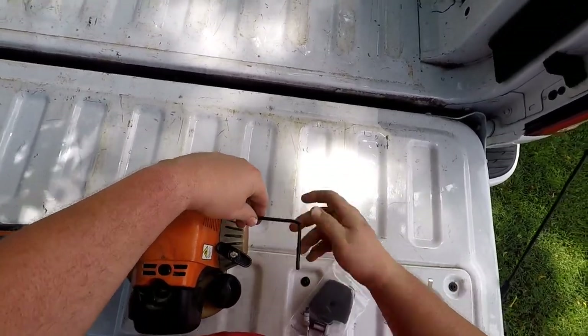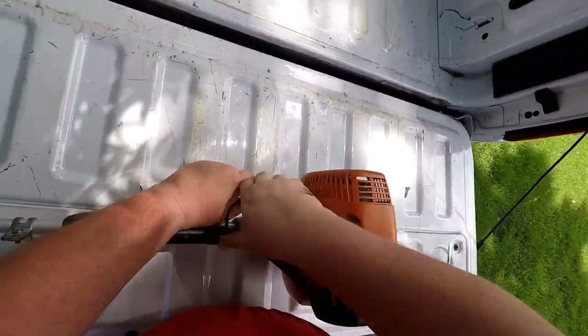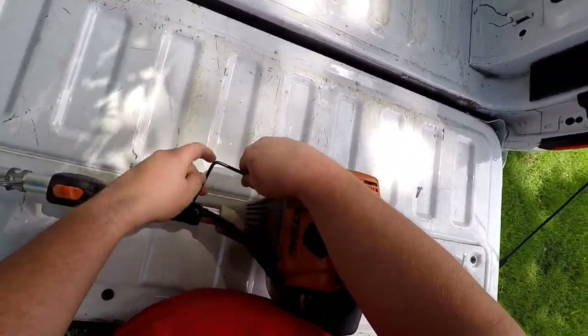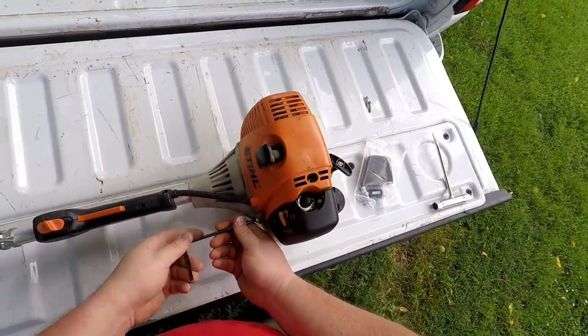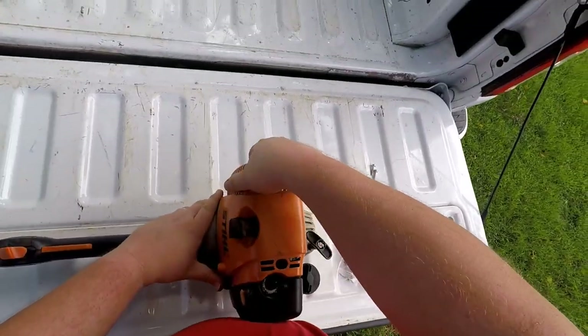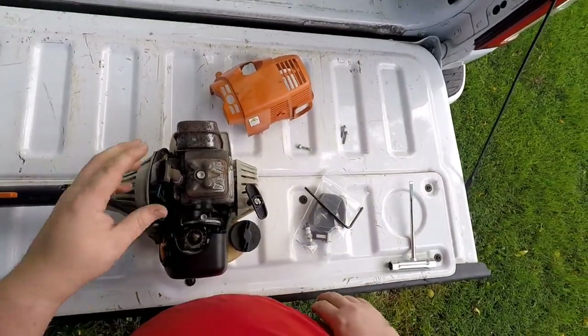There are three screws that hold the engine cover on. We have to take the engine cover off to replace the primer bulb that's cracked, because the engine cover is over a couple of screws and makes it so you can't get them out. You can see the primer bulb right there — taking the engine cover off gives full access to it.